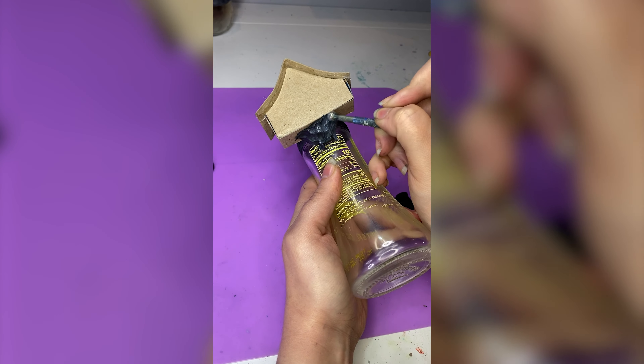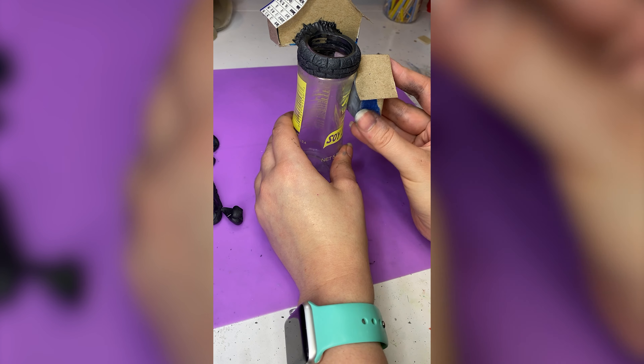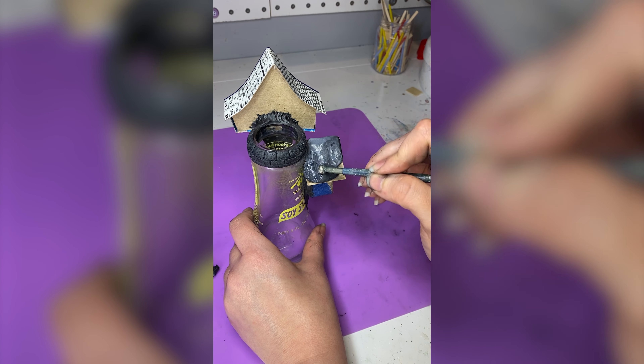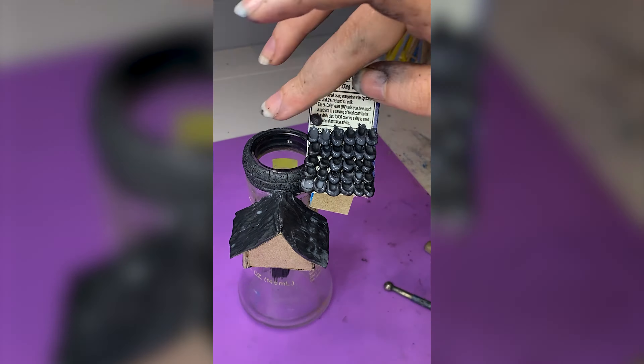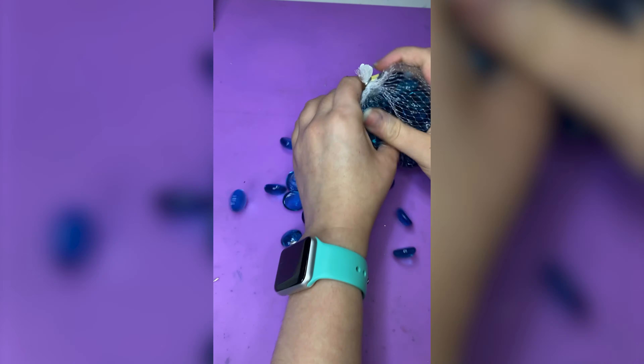On this soy sauce bottle I'm just adding these little houses all over it, kind of like a Victorian house with a bunch of add-ons. That just felt Tim Burtony to me. But hold on, watch me do this roof — is that not super satisfying? It sucked to do but it was totally worth it. Look at that cute little boop.